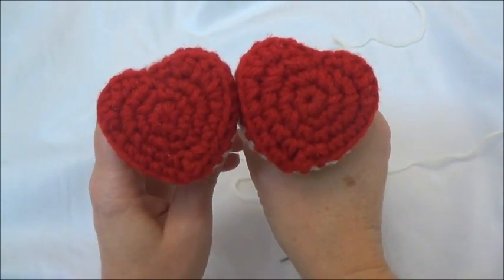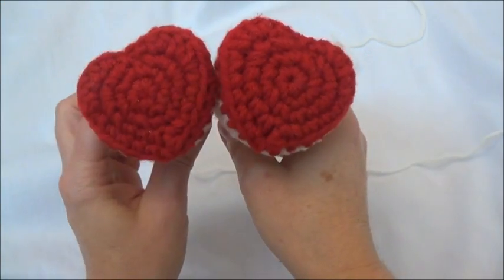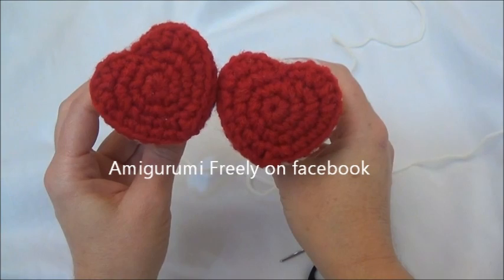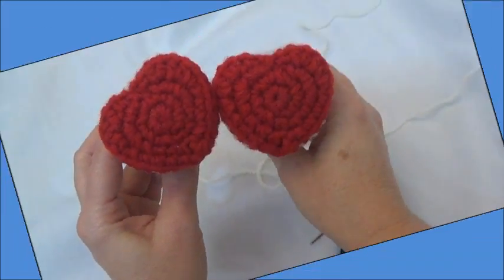So that's the end of this tutorial. Hope you had fun and I hope this helped get you through the most difficult part of the pattern. If you did make yourself a little Valentine's Day teddy bear, please post pictures on my Facebook page — I'd love to see. Thanks so much for watching and see you soon.